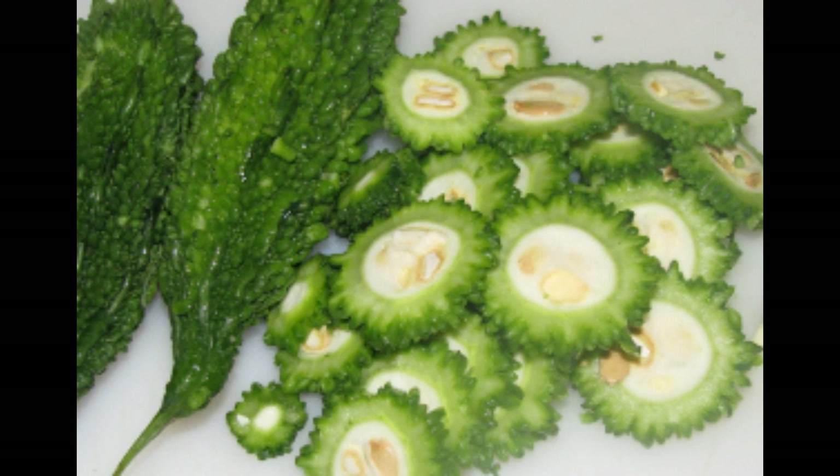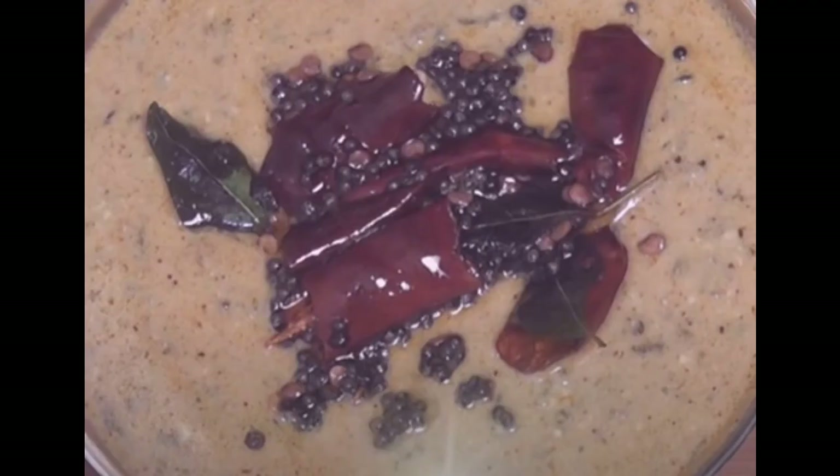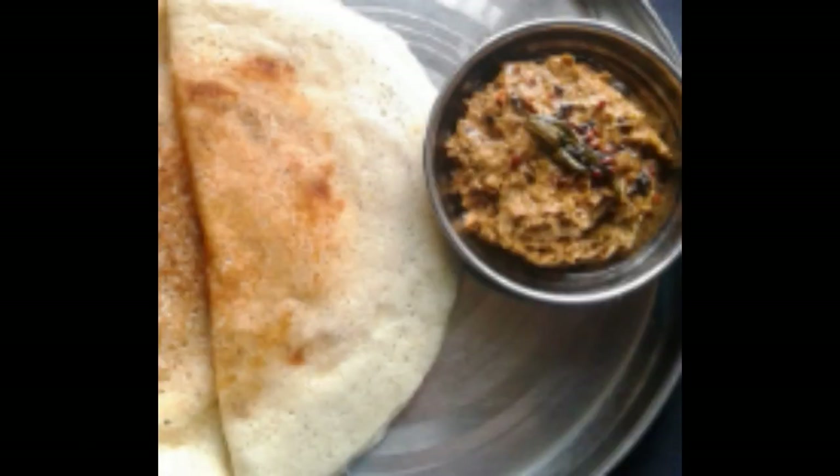Everything we'll eat at the same time. I will eat the pavakasans. It's a bitter melon. You can eat the pavakasans. If you eat the pavakasans, you can eat the chutney. See how it is.